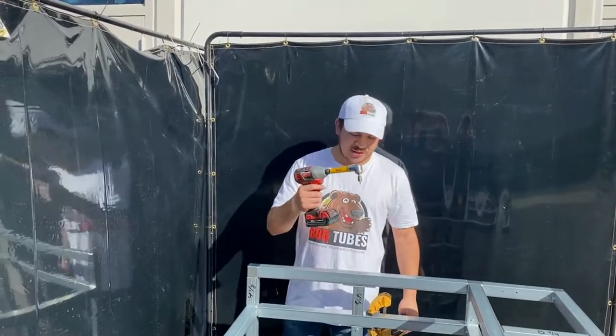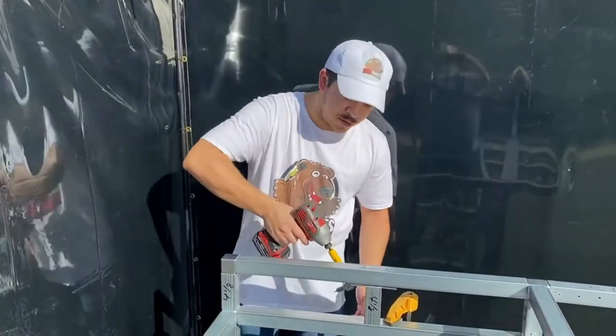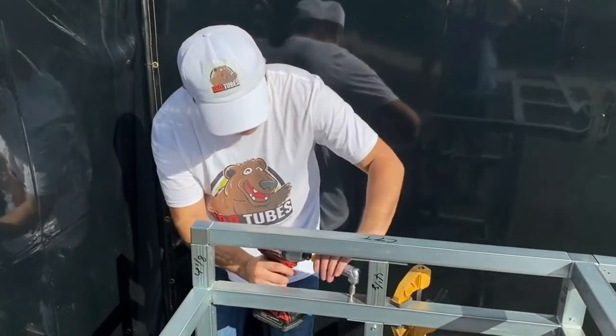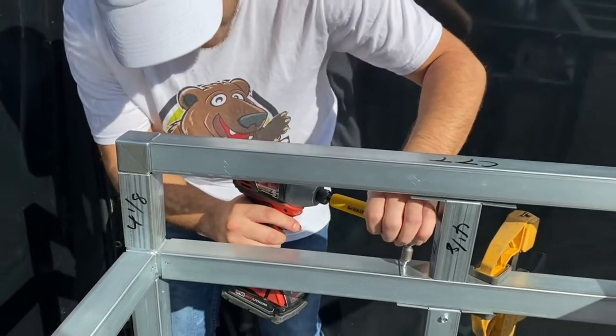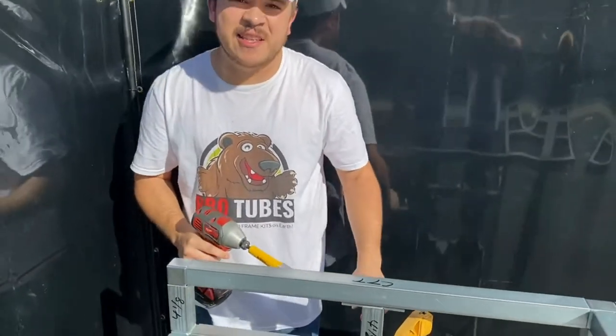Now let's see this tool in action. So here we have a right angle that we couldn't get through with the regular drill head, so we use this right angle tool attachment. You want to apply pressure down on the head so that this whole tool doesn't spin. It's easy as that.